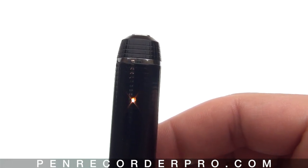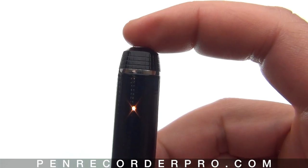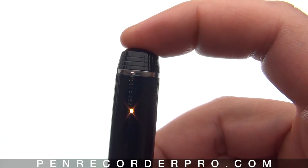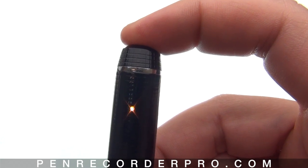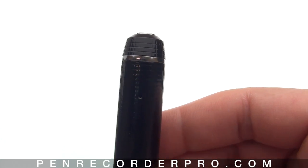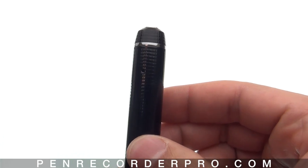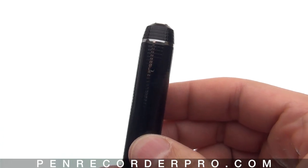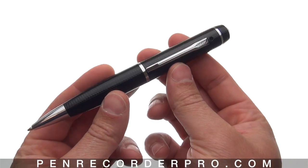To stop recording and turn the pen off, do a long press — but an even longer press than before. Push and hold down: it flashes off once, comes back on, flashes off twice, then release. Now the pen has not only stopped recording audio but is also completely turned off.